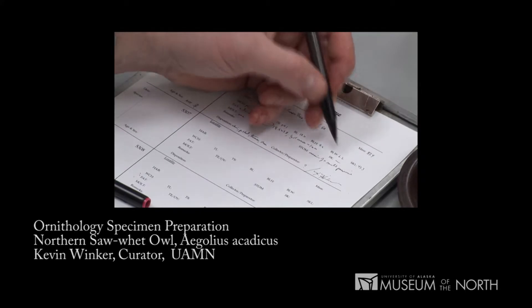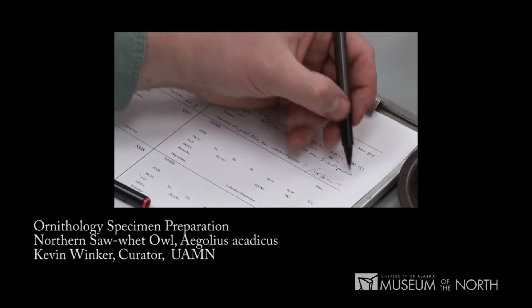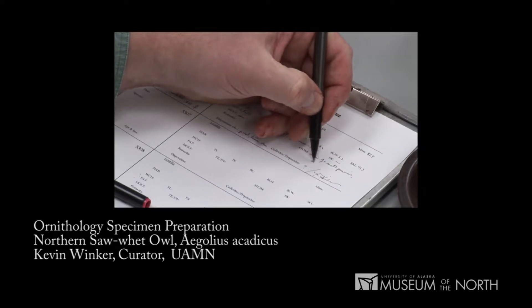Skull ossification is not important for owls — it's a useless aging character, so we won't use it. The stomach, as you'll recall, had the remains of a small passerine in it. Maybe a kinglet? We didn't know.